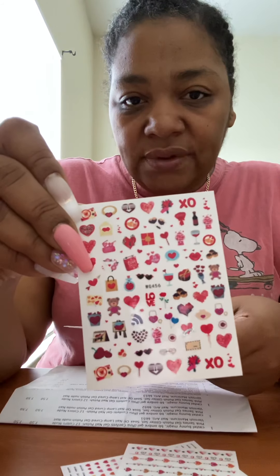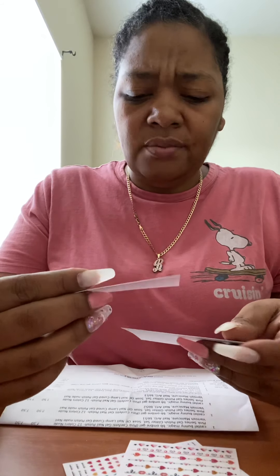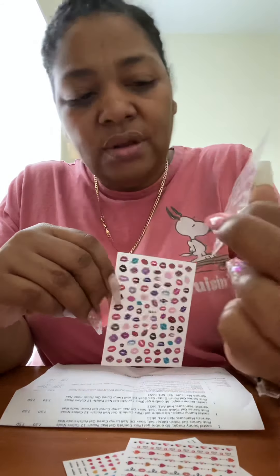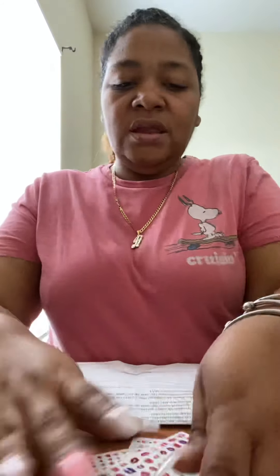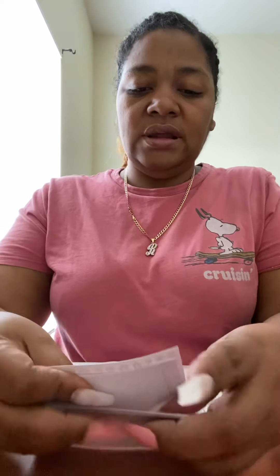For my next set of nails I'm actually going to use some of these stickers. I don't know exactly what I'm going to do yet, but I love the lips — they came with two sets of lip stickers and I'm all for it. I will definitely incorporate these stickers into my next set, so let me know if you want to see that.